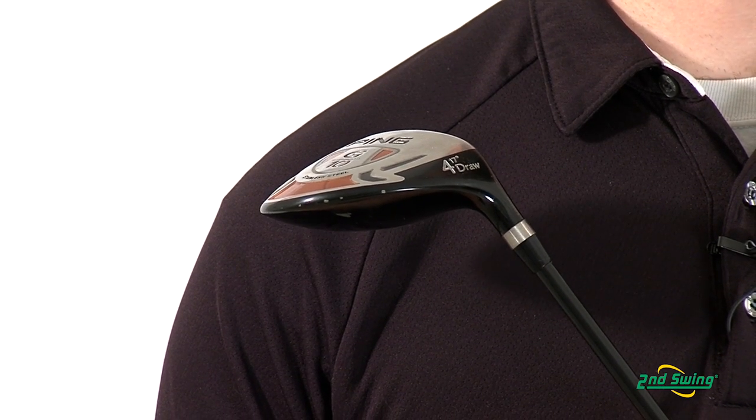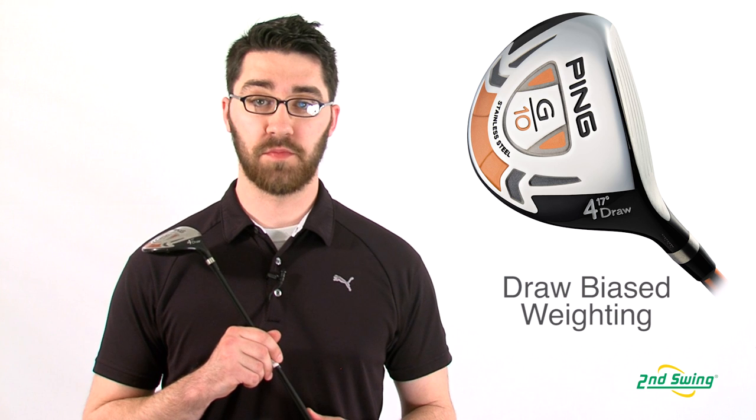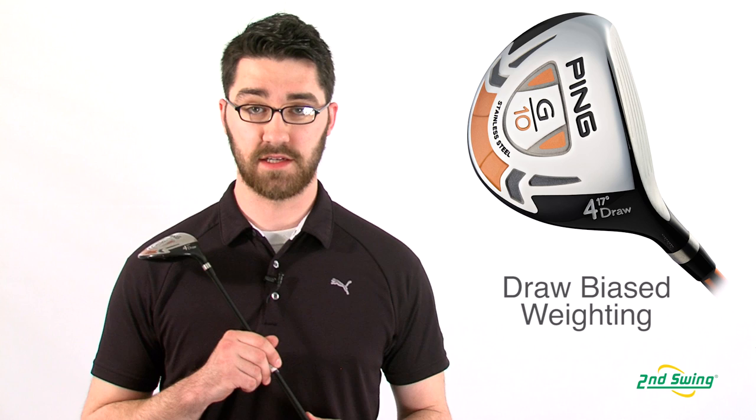The internal weight pad in the G10 Draw provides reduced spin and also helps the player close the face at contact, reducing unwanted fades and slices.